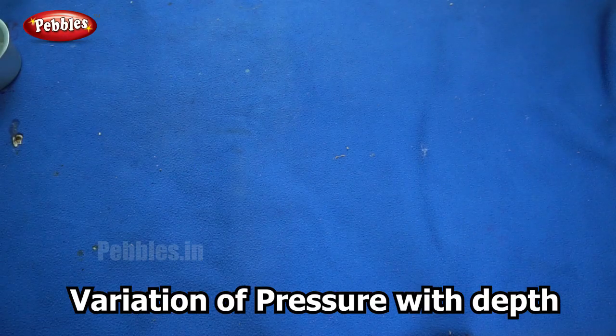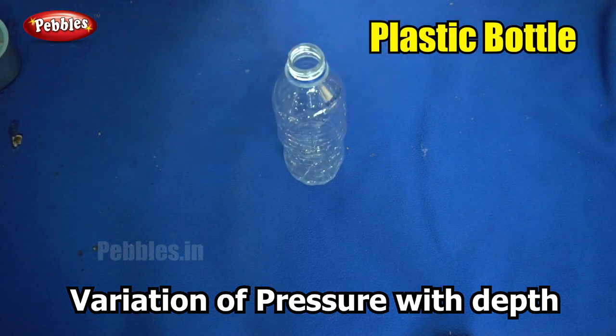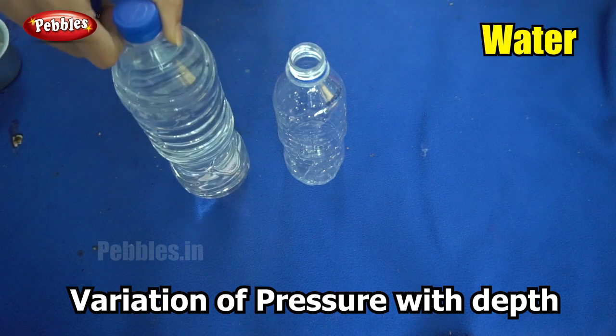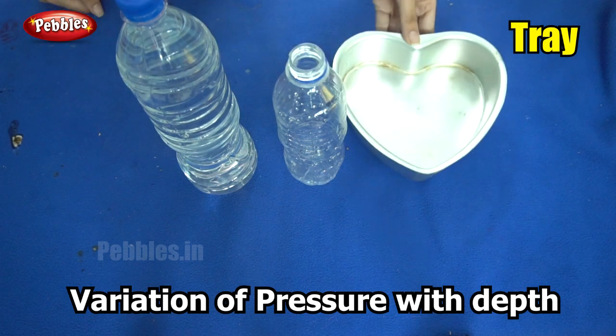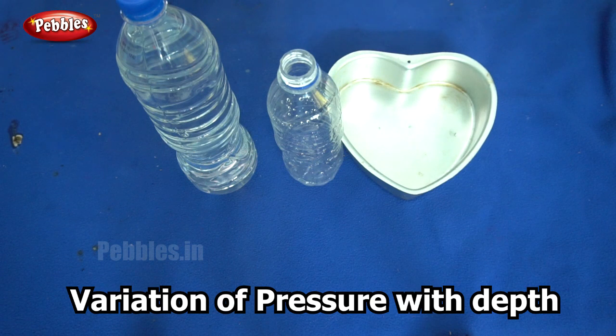For this experiment you will need a bottle, preferably a plastic bottle because we are going to be making holes. You will need water, and to be safe you will need a tray underneath because the water is going to spill and you don't want your workplace to get dirty. Shall we begin?